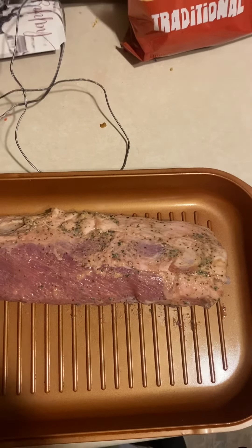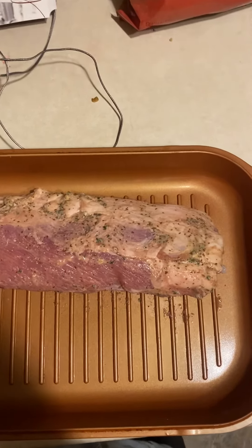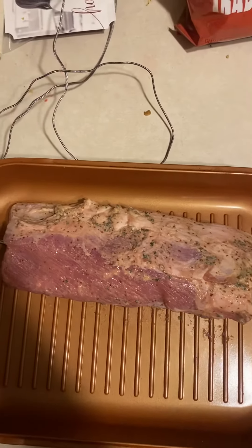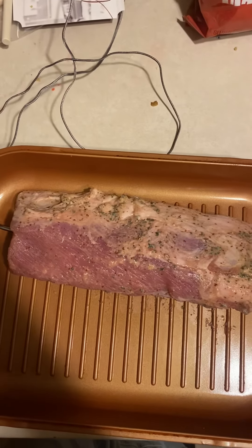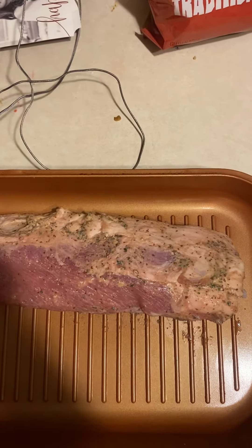Now before you cook your meat — every meat I do this way — take it out of the fridge, put it on a kitchen towel on your cutting board or on a safe surface, and let it warm up to room temperature for about an hour. Hope it turns out well for you.